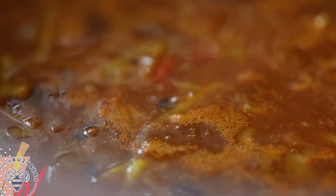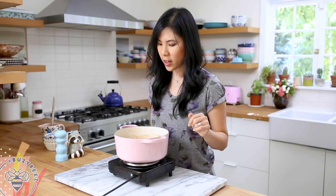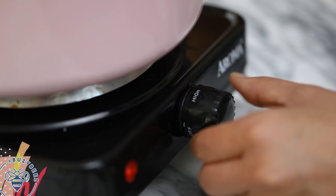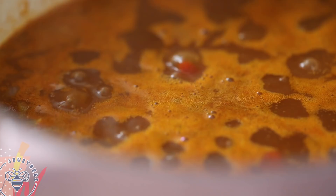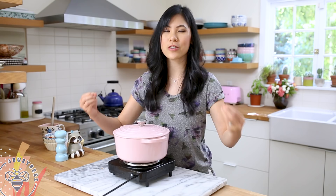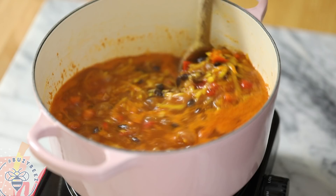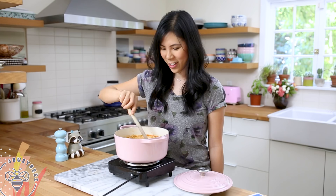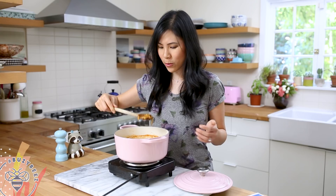I've brought the chili to a low boil and now I'm going to cover it, turn the heat down to medium-low, and let it simmer for about 15 minutes until the flavors fully meld. This looks so vibrant and beautiful — it smells amazing. The chili is done and I'm ready to serve.